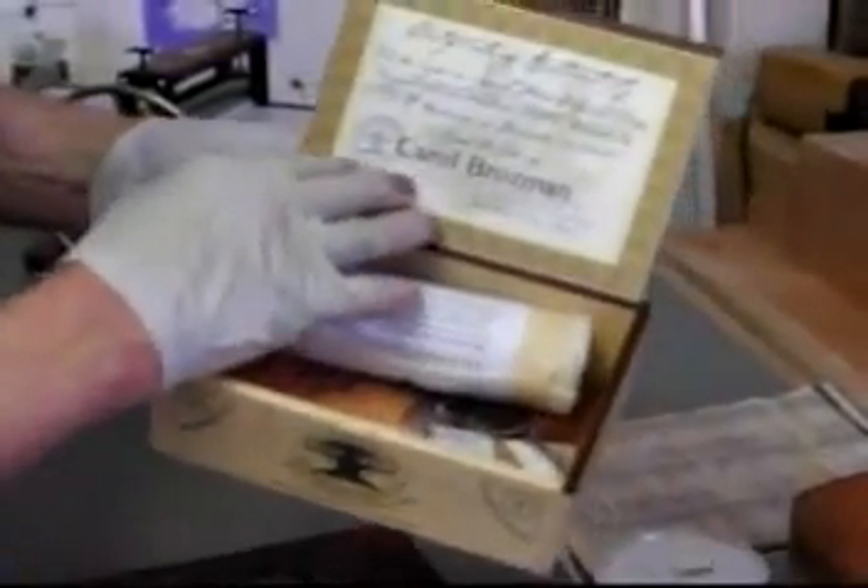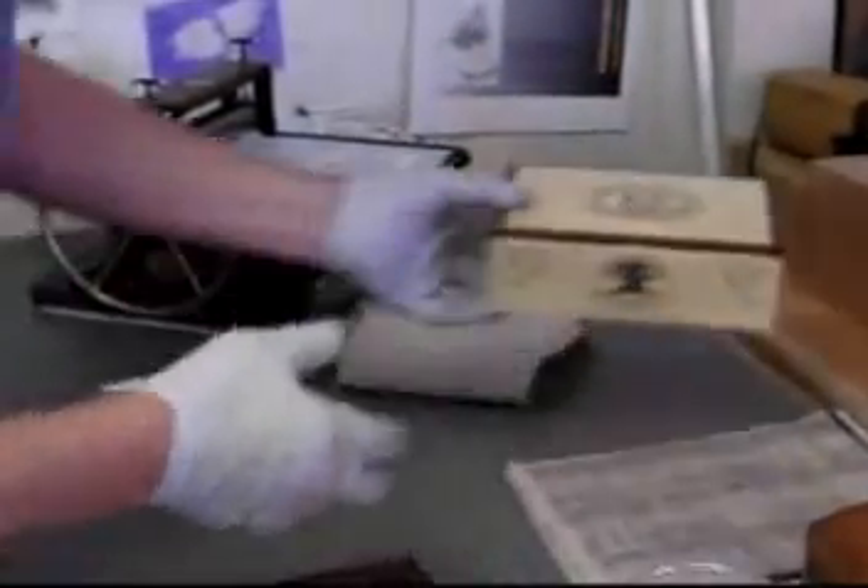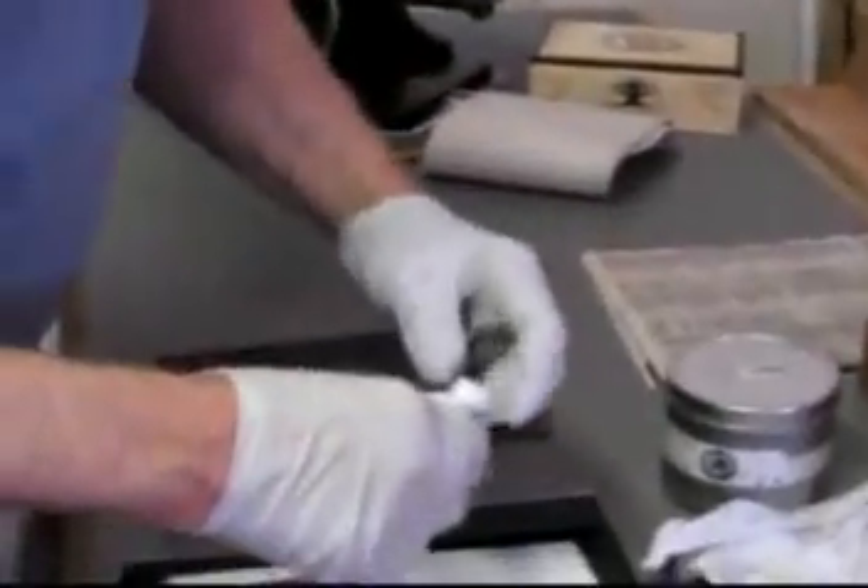And of course, the certificate of authenticity. So with that, I'm ready to go. First, I'll put out some ink, mix it up, and apply it to the plate.